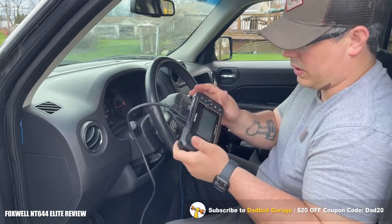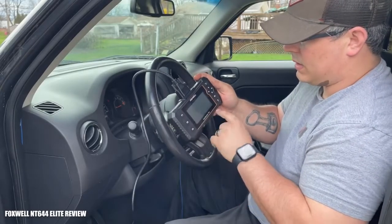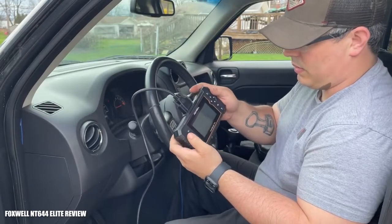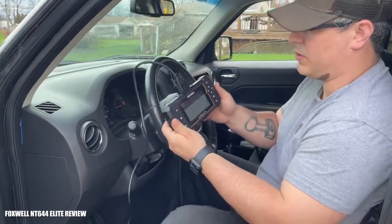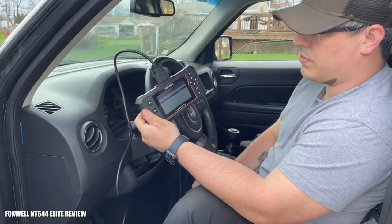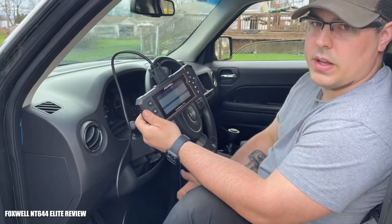Once you click OK — which is F1 on this screen — it gives you two options: quick scan and control modules. We're going to do a quick scan to see what trouble codes are present, if any. It'll take a little while because it actually checks all systems in the vehicle — airbag lights, body control module lights, anything like that. It starts with the powertrain control module and works down the list. If there are no issues it'll say 'pass, no fault.' There's one right here for the airbag occupant restraint system — it says 'fault' and shows the number of faults present.